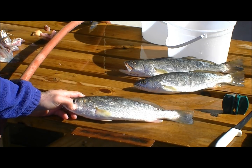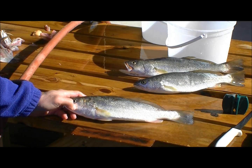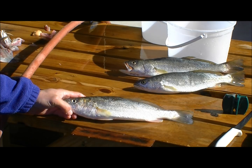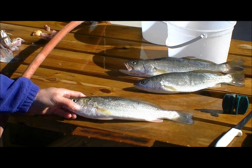Scripture says that godliness with contentment is great gain, so we like to be thankful and appreciative of whatever fish we catch. This fish, although it looks a lot like a speckled trout, is actually a sand trout, sometimes called a white trout — very similar in taste and quality to the speckled trout, but just not as popular.